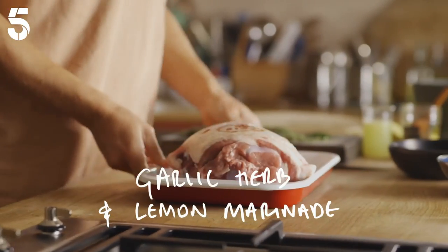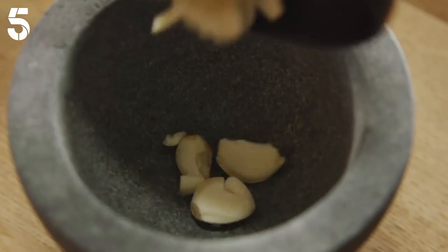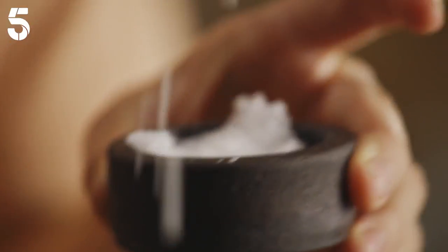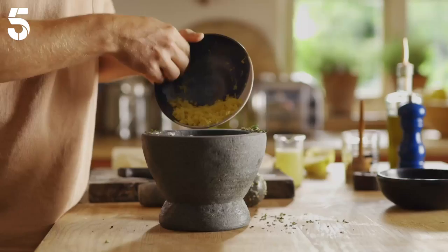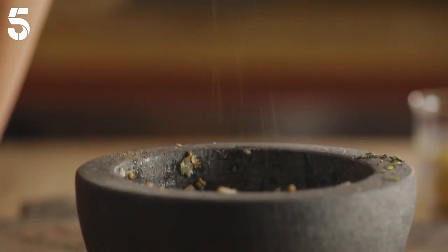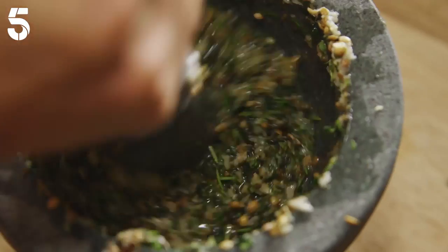First I put a two and a half kilo organic leg of lamb into a dish. Then I put a head of garlic in a pestle and mortar along with two teaspoons of coriander seeds and a tablespoon of salt and roughly bashed it together. Then I added chopped bay, rosemary, thyme and sage, the zest and juice of three lemons, a teaspoon of black pepper and ground it again to form a rough paste with a generous glug of olive oil.